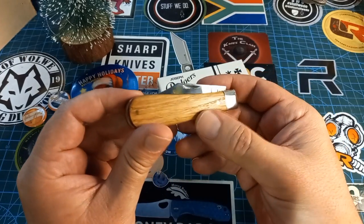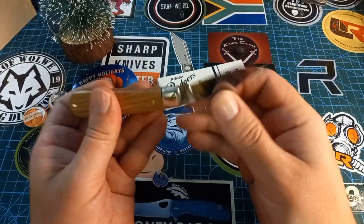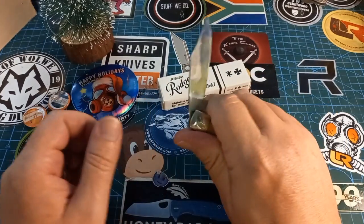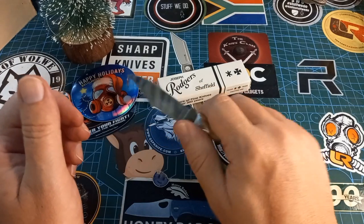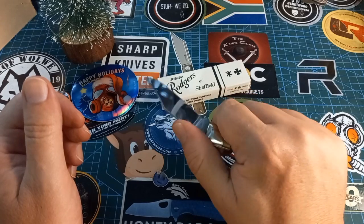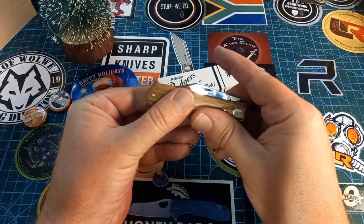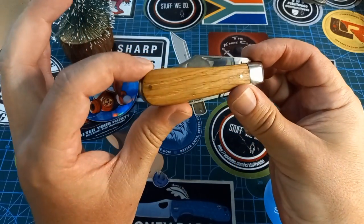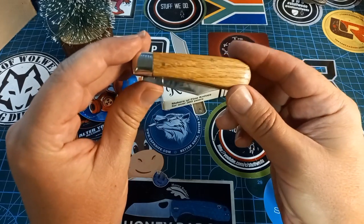They are quite pricey for a traditional pocket knife, but just the sentimental value of having one of these — listen to that. That's super solid. I'm going to be loving this thing and carrying it for a while. We'll do a video on it again at a later stage.